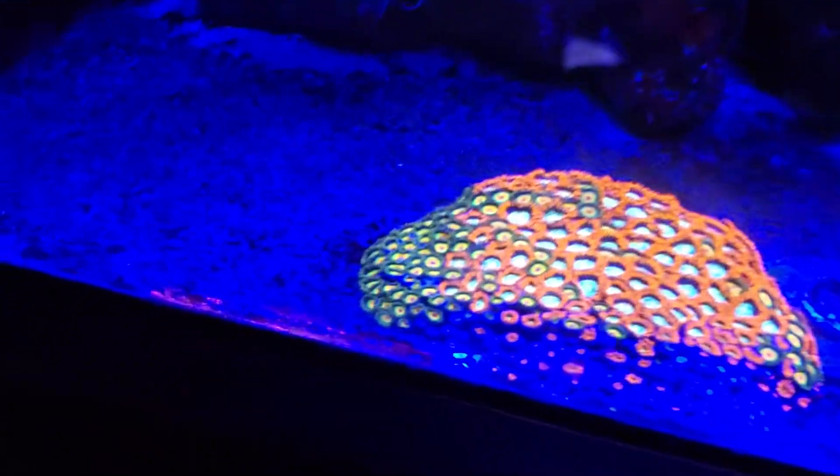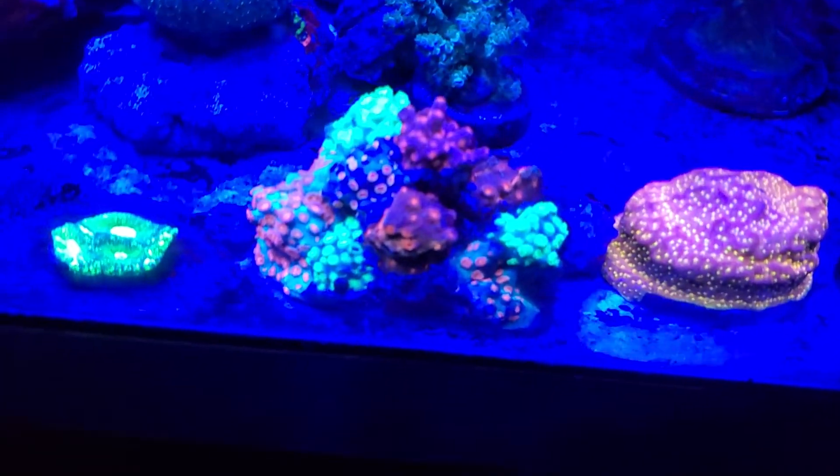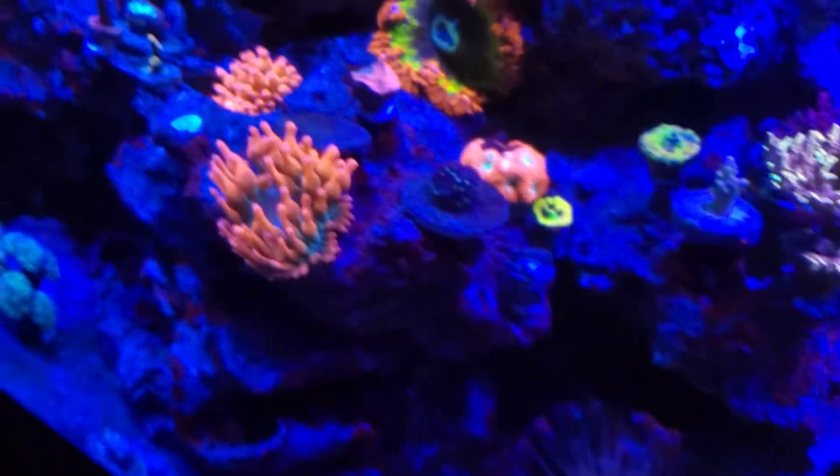There are a few rostrum corals down here mixed with something else, and I love this guy right here with all the different colors on there.